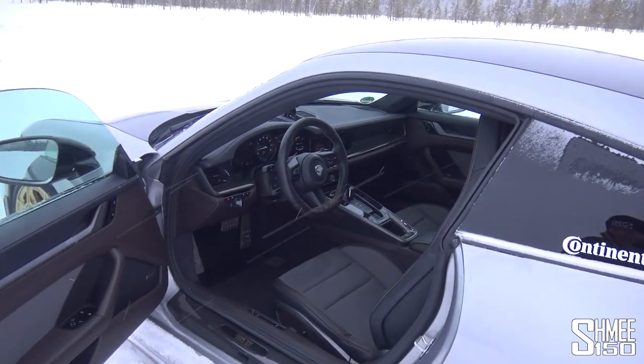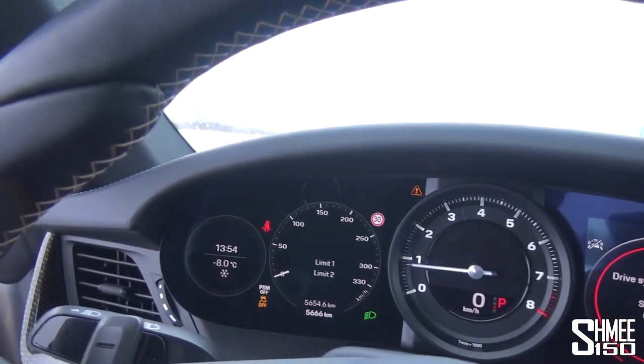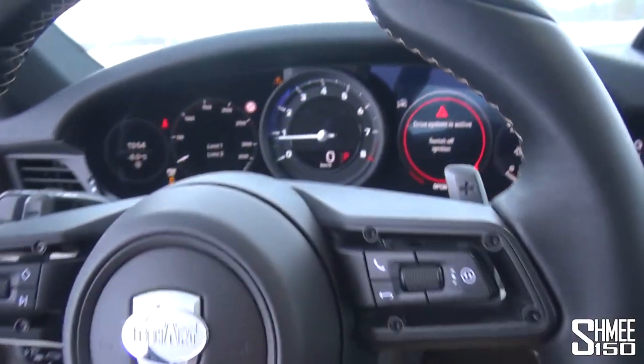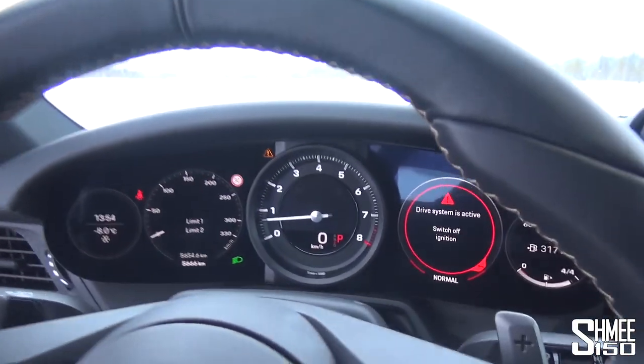It is freezing out here — it is currently snowing. So let me take a seat inside so that I can start warming up a touch. We've currently got minus 8 degrees Celsius on the dashboard, so very, very cold. I do actually need to turn the drive mode back into normal, and probably should turn traction control back on as well to get us started.